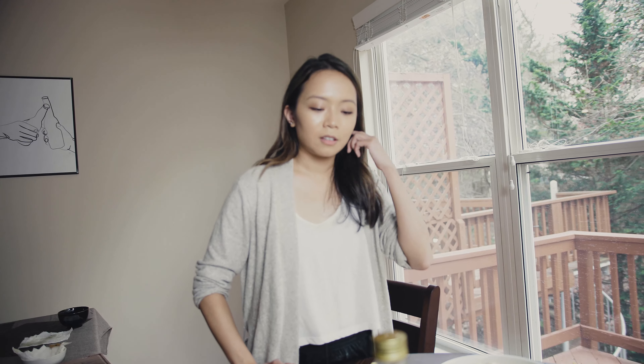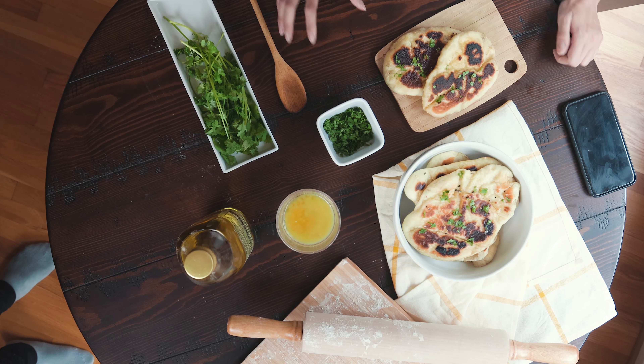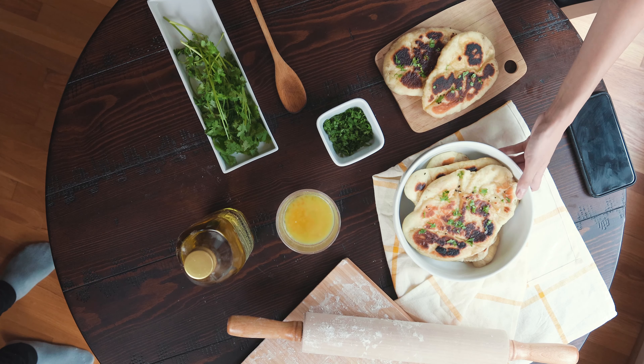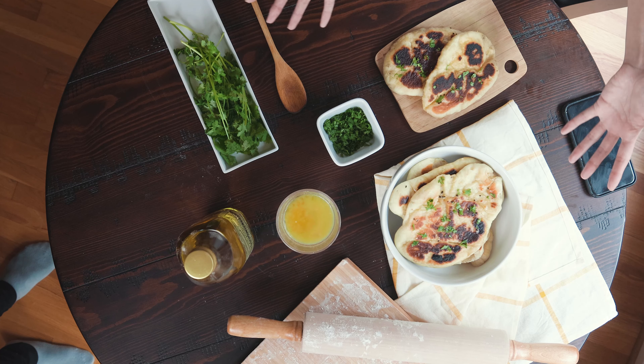Sometimes I'll add vegetables or fruits I didn't even cook with in my flat lays, just because it adds to the theme. Maybe I'd add onion buds here — it adds to that fall-like, warm feeling in the flat lay.